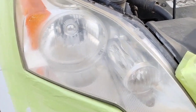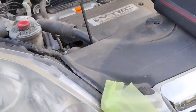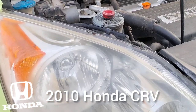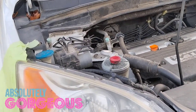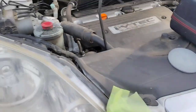Let's get down to business. The headlight restoration I'll be performing today on this vehicle — a 2010 CR-V — is going to come out amazing. Really liquid, really high quality, and this is how most of my headlight restorations come out. But with the bigger light, it's going to be a bigger show.